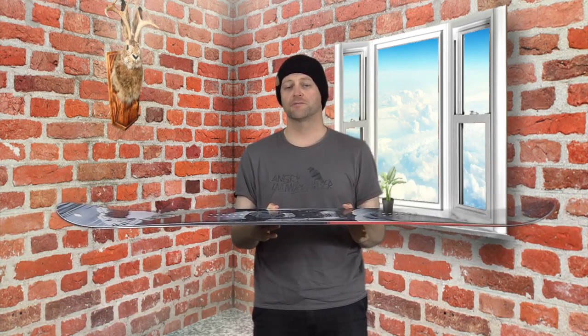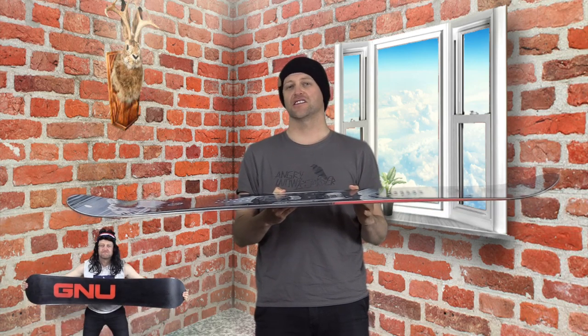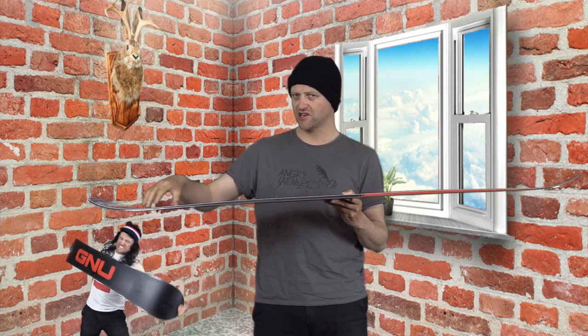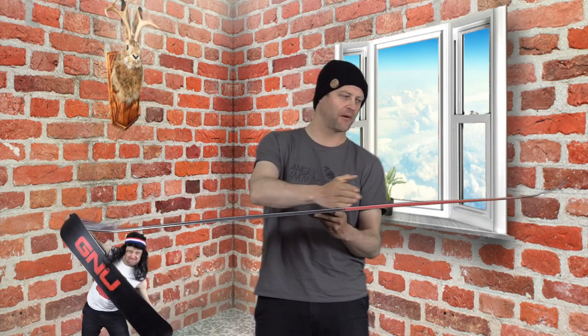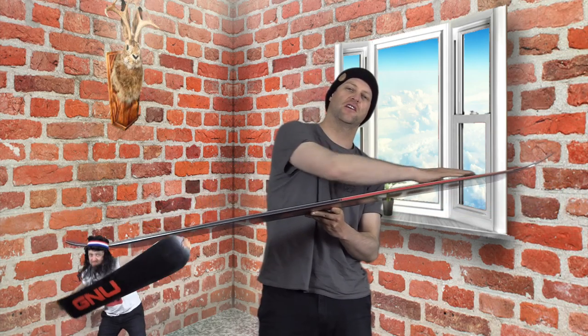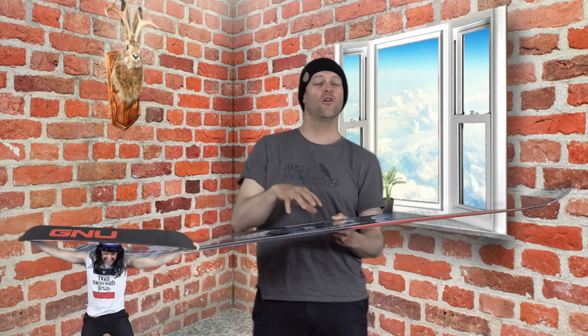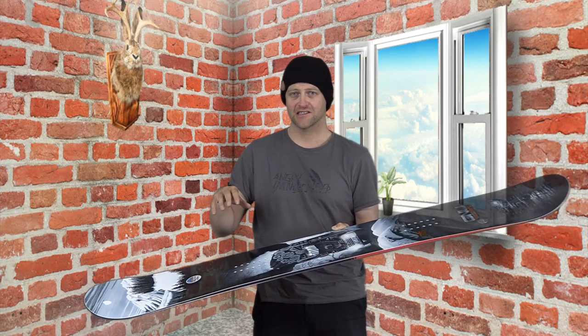It looks like a twin, but it's actually a freeride focus board because that's what Temple Cummins rides. What you get is an ever so slightly directional flex, meaning you have a very minuscule softer section in the nose where it progressively starts to stiffen up all the way back through to the tail with just a little bit of torsional flex. The overall flex of this board is on the stiffer freeride side.